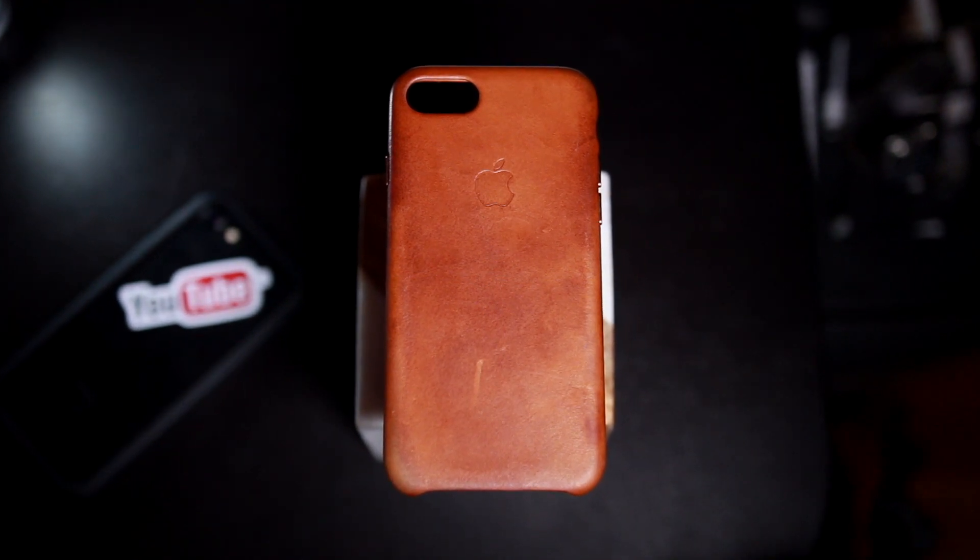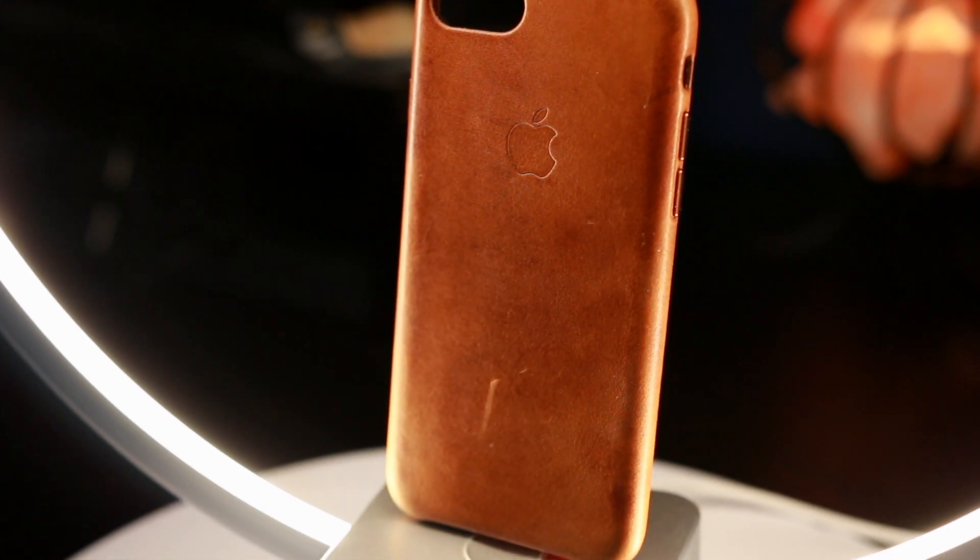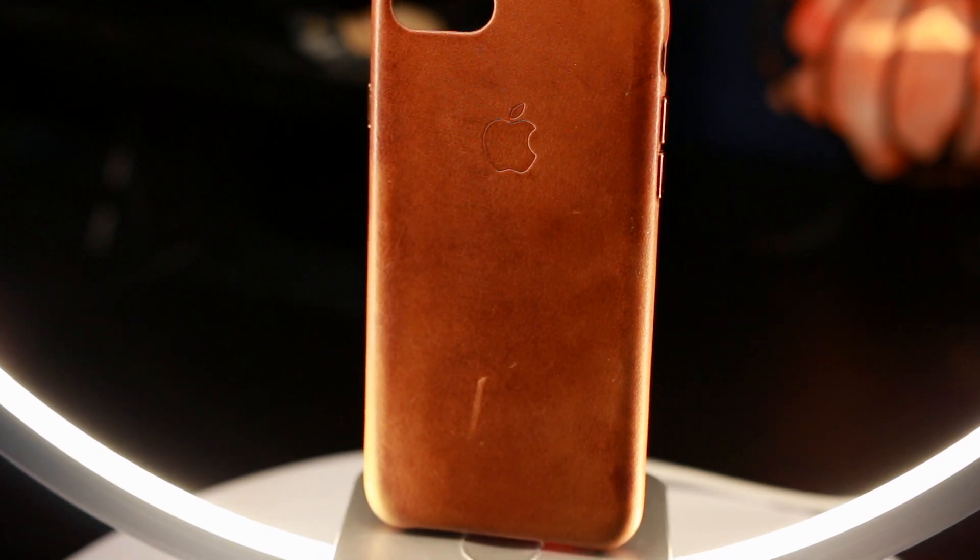Number three is how does it hold up over time, because if you're going to buy a $50 case you obviously want it to last a pretty substantial amount of time. I would at least want it to last half a year. I could see this case lasting longer than that — up to a year with just normal use. If you're banging it really hard, you shouldn't be using this case anyway. For the average user, I could see this lasting a year or more, and the cool thing is the longer you use it, the better it's going to look.